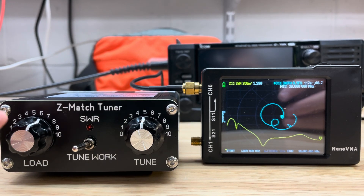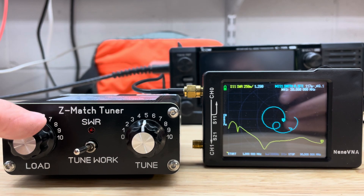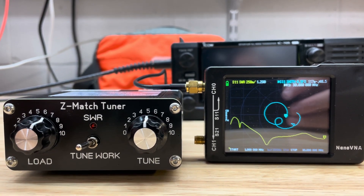Here's the second issue with the tuner. This capacitor has a problem around seven and a half on the settings where something must come disconnected inside.